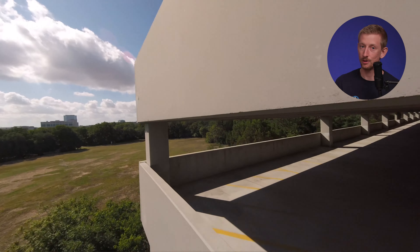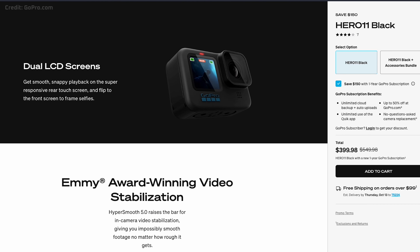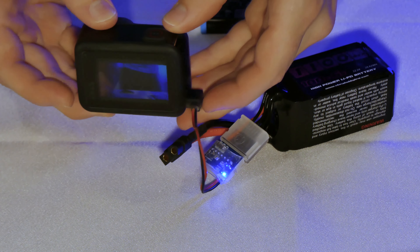The battery is internal on the Hero 11 Black Mini, just like the Action 2 and the Session 5. The 11 Mini weighs 133 grams, which is almost twice the weight of the Hero 5 Session and more than double the weight of the DJI Action 2. So if you're just concerned about weight, you might want to buy the full-size Hero 11 Black, remove the battery, and plug in power from the LiPo battery of your quad. In that setup, you'll actually be three grams lighter than the 11 Mini. Or get the Hero 10 Bones — that's designed for that sort of thing, weighs a lot less, and the Hero 10 looks pretty darn good.